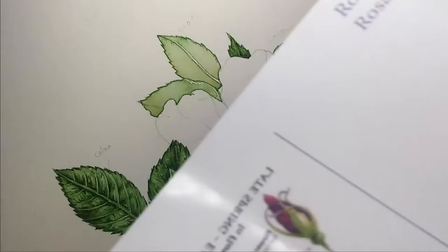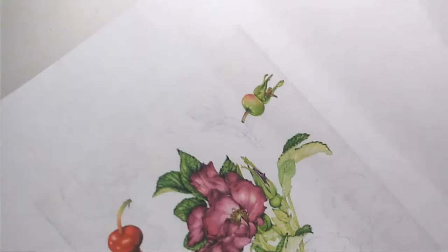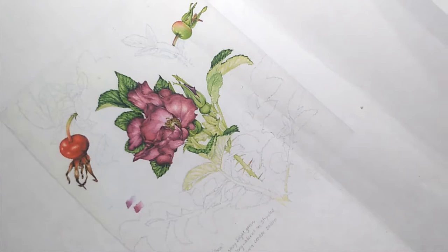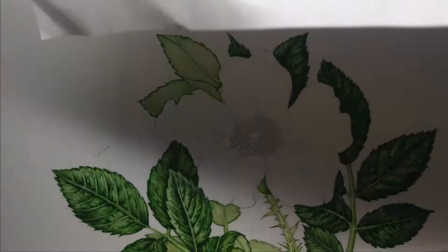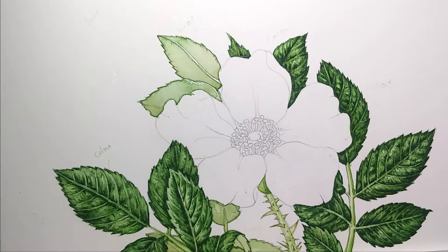Mainly what I'm working from is a printout of my own sketchbook illustration, which I did a few years ago for Garden Forager. The colors are all there and I trust those. I would love to have the actual rose here, but unfortunately it's the middle of winter, so I don't have that.